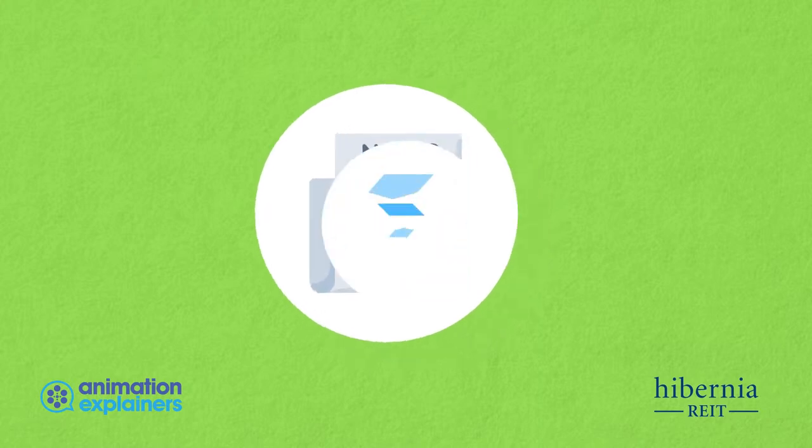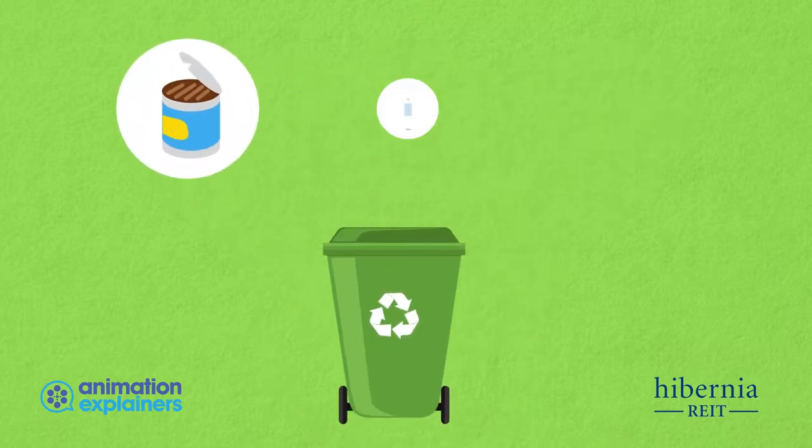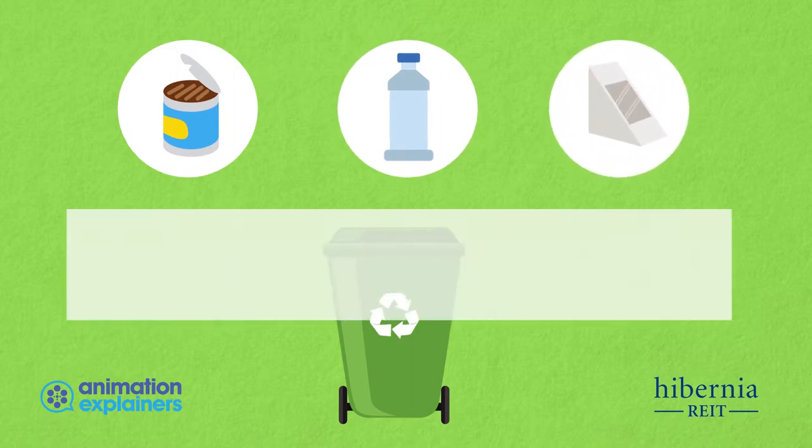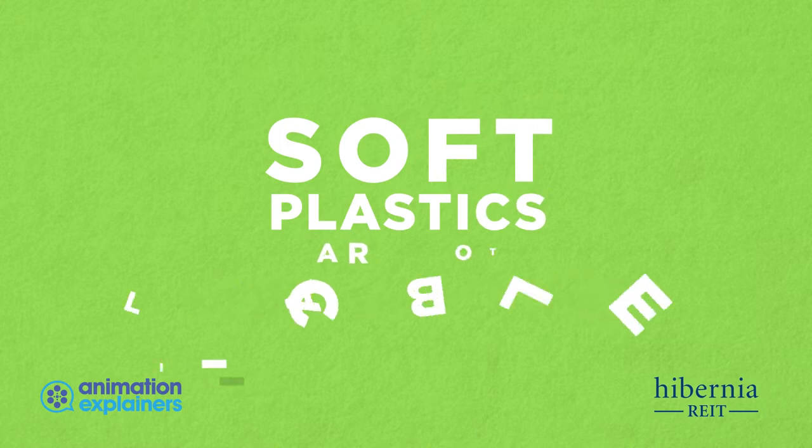Recyclable material like newspapers, office paper and cardboard go in the green bin. So do tin cans, plastic bottles and containers, but only after they've been washed out. Soft plastics, however, are currently not recyclable.